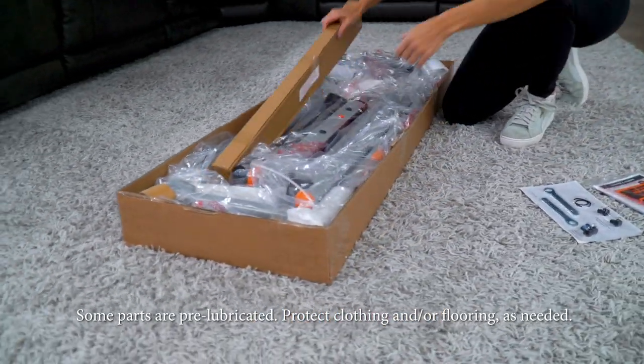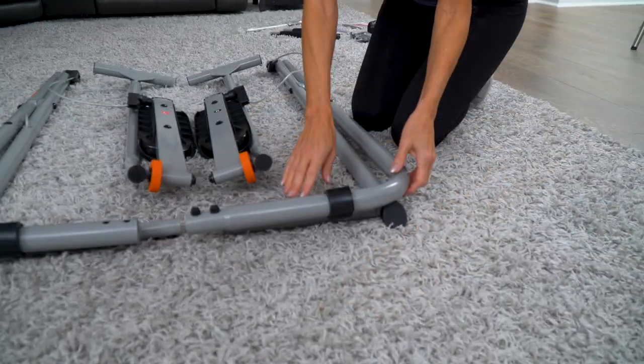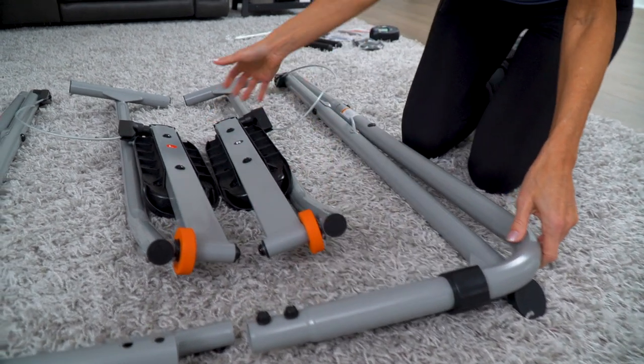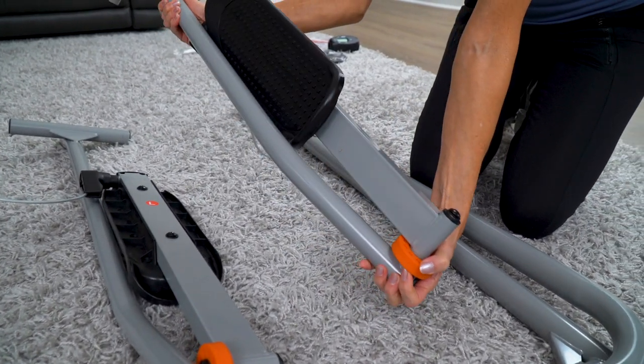Lay the two frame assemblies and swing arm assemblies on the floor as shown. Make sure the rear frame with the curved tubes is on top and that the cables pass freely above all the frame tubes.